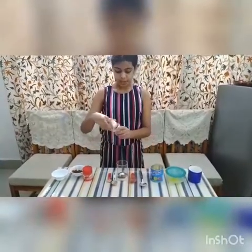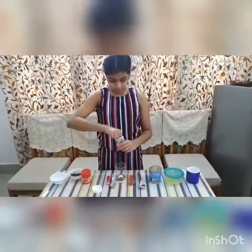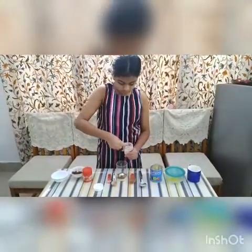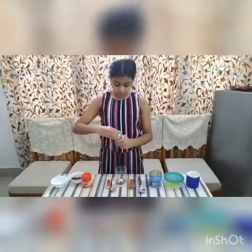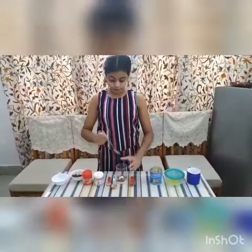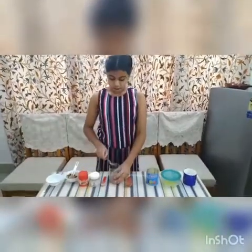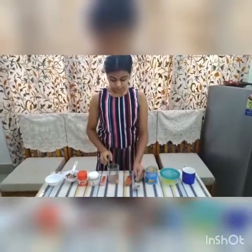Now we will take the baking soda. And now we are going to mix the dry ingredients. Please make sure that it is mixed properly.